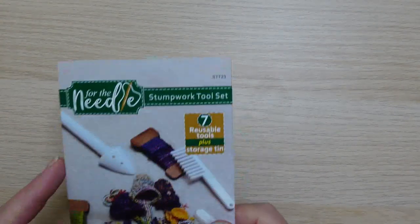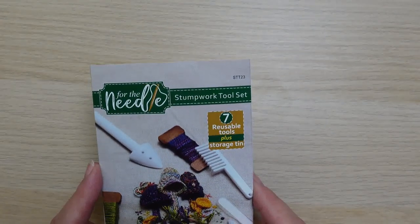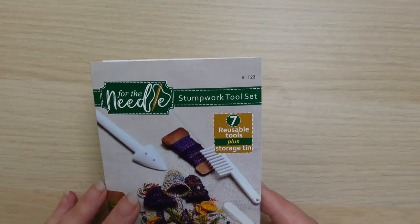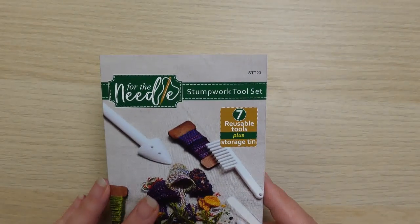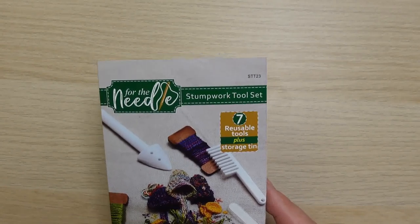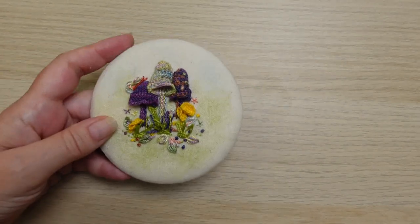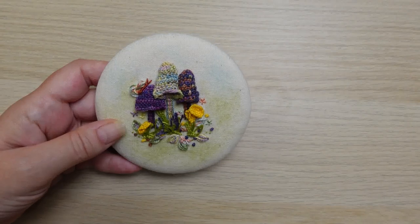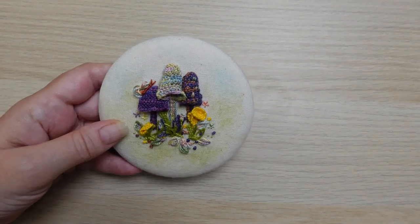Hi, I'm Gina Barrett and in this video I'm going to start a series showing you how to use our stump work tool set. We're going to work on some mushrooms and in today's video we're going to do the mushroom caps. We'll ultimately be putting together a picture with all of the elements, similar but not the same to this. So let's get started.